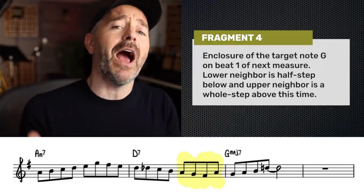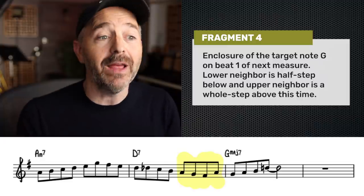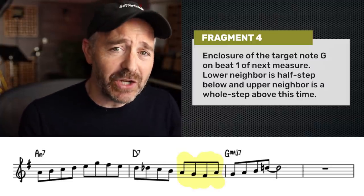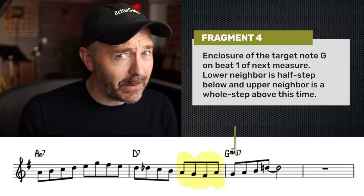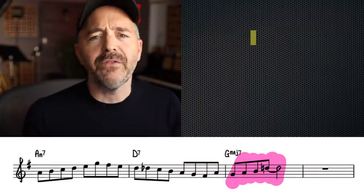The second half of this measure we've got another fragment, which is basically a mirror of the earlier fragment that had an enclosure in it. This time we've got another enclosure — the target note is the G, the root of the next chord. We are playing a lower neighbor which is a half step below this time, and the upper neighbor is a whole step above.